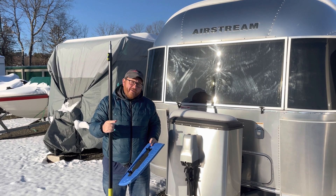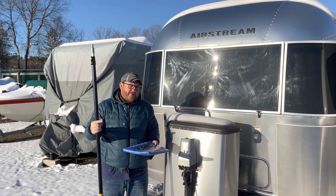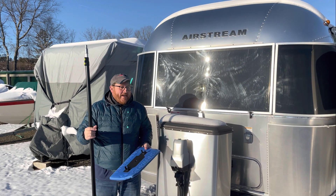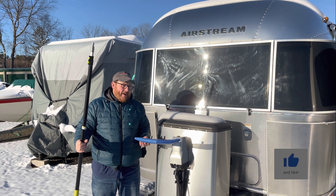I'm out at my Airstream right now and it's in storage. I don't like to store it away from my house, but I just moved into a new place and I don't have room for it. When it snows, I really have to come and clean off the solar panels — I have solar panels on here.